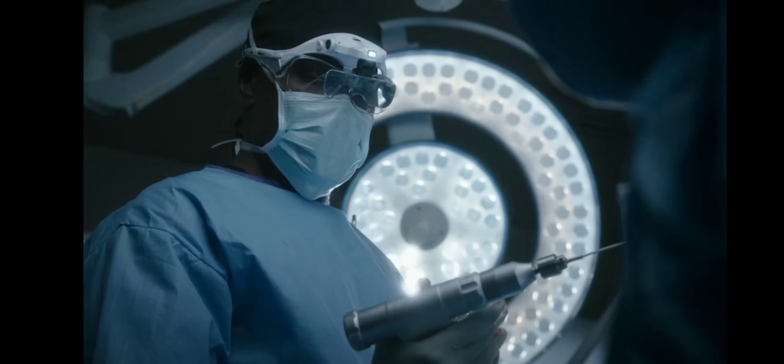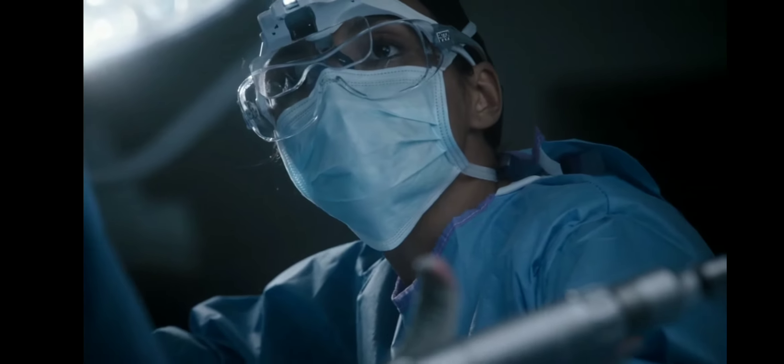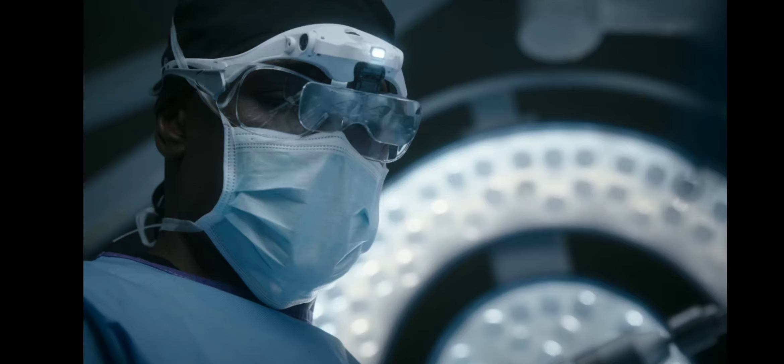Dr. Cain? I got it, hold on. Dr. Cain, I don't think you do. Let me take over as surgeon — give me a second. If we wait, you won't have to worry about her walking again. She'll be brain dead.